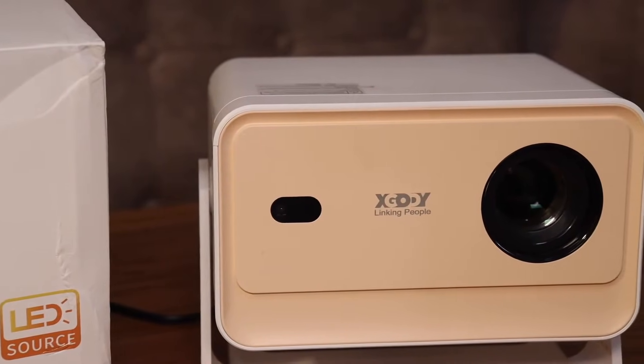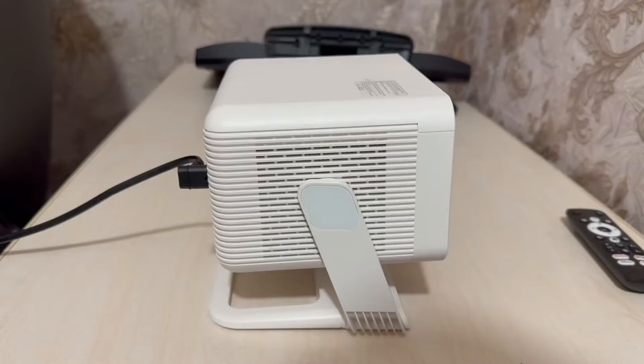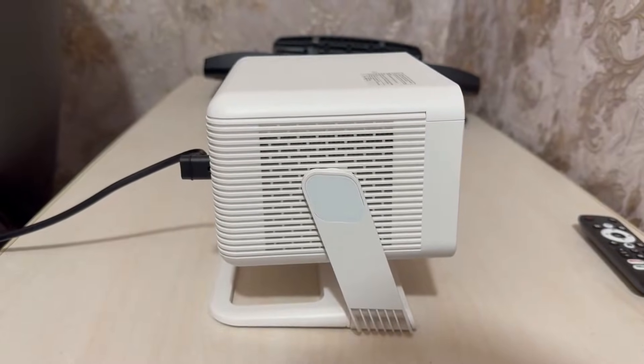Hey everyone. As they say, everything new is just well-forgotten old, and projectors are a perfect example of that.